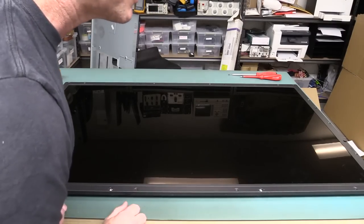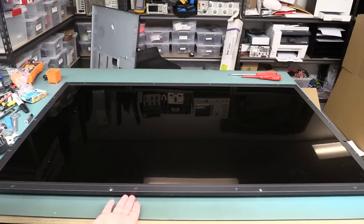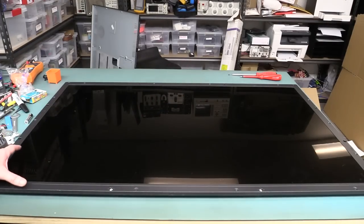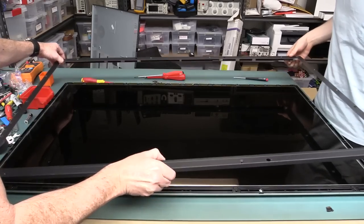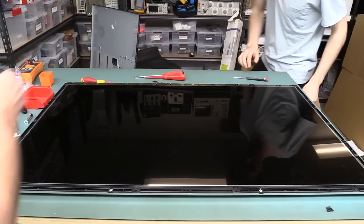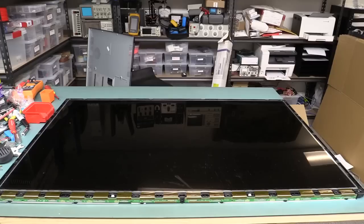This has screws in here, and if we take those out maybe this whole top bezel will lift off and then we should be able to see the flat flex connections. Let's give it a go. There we go, we got it — we're in like Flynn! It's exactly as I said, there's a few more than what I thought, but I'll show you that in a sec.